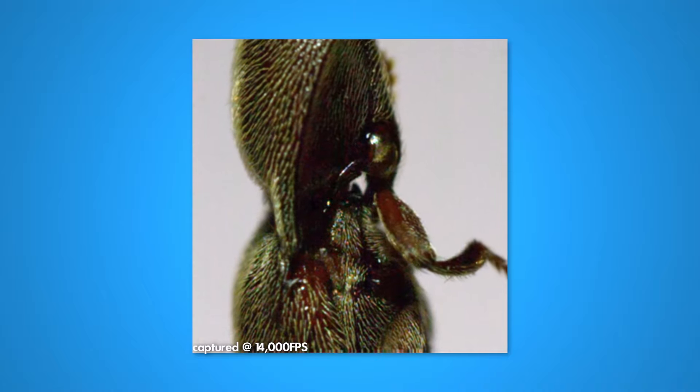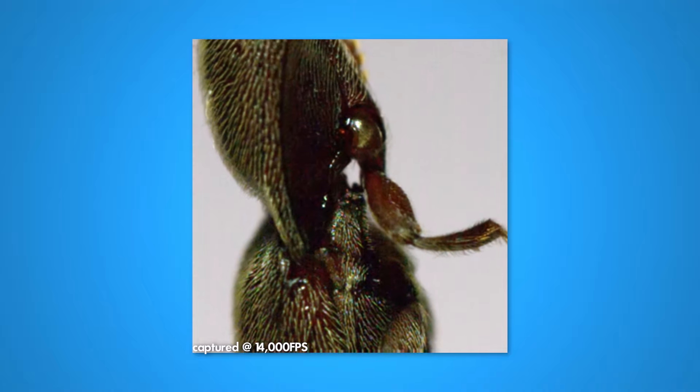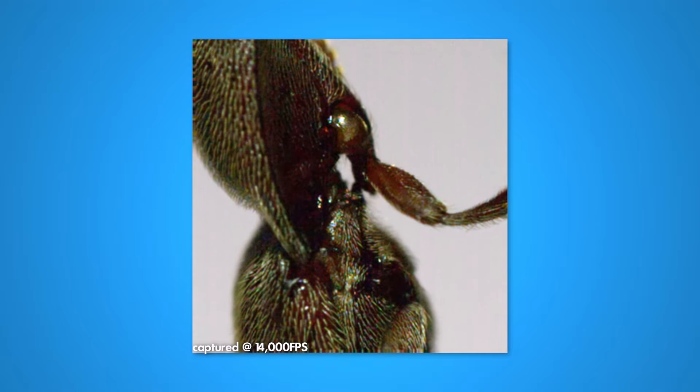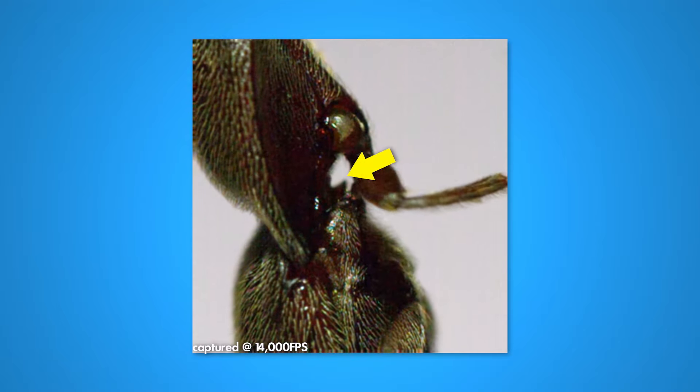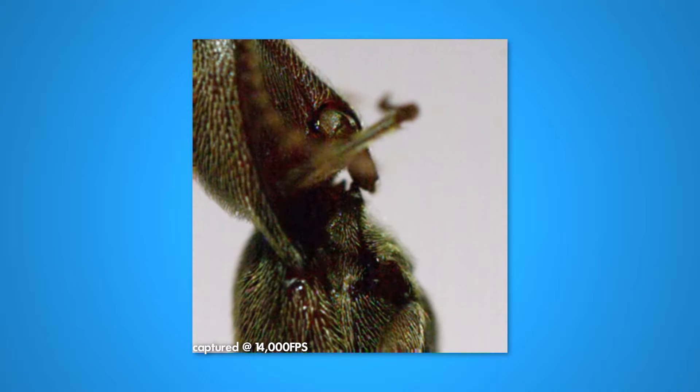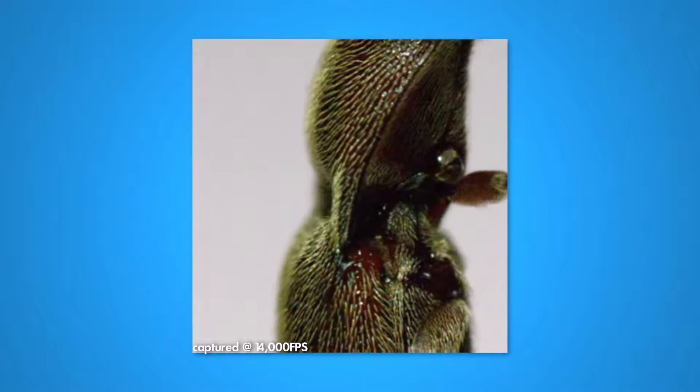This is the closest I can get to capturing a click beetle spring. After the peg latch is locked in place, the beetle can start loading the spring. If you look here under the latch, you can see part of that process as the body deforms while the muscles in the thorax contract right before the snap is released.